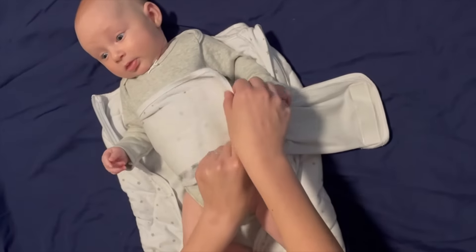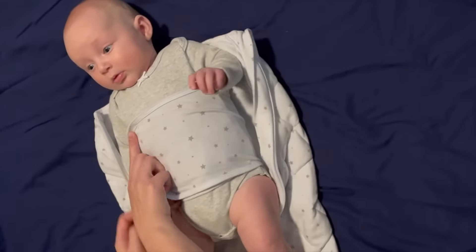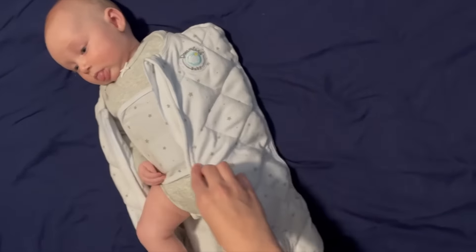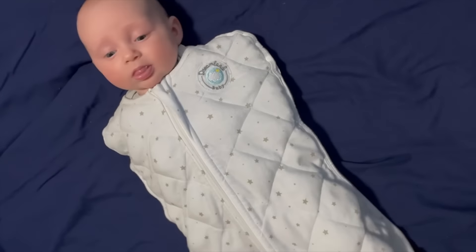If you're having trouble with the swaddle wing, we recommend positioning it under your baby's arms and around their torso, with baby's arms free on the inside and the sleep sack zipped up. We hope this is helpful for you. Please reach out if you need any additional assistance.